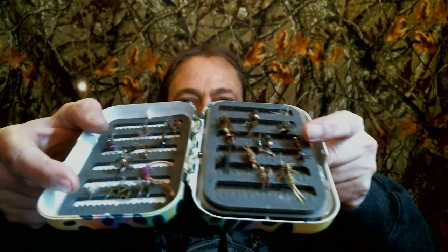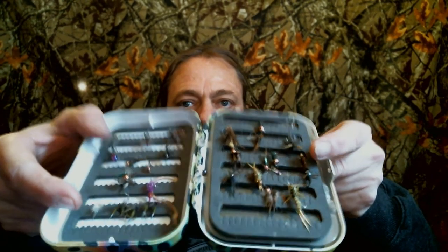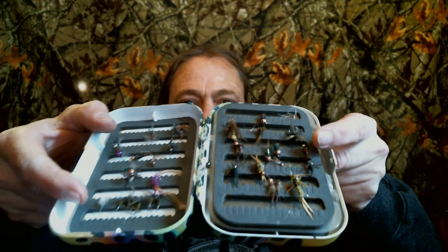These are really cool boxes. It's the end of the year, so let's look at how organized they are — these are all the flies we've been covering. We're almost at our 200th video, and this box is really cool.